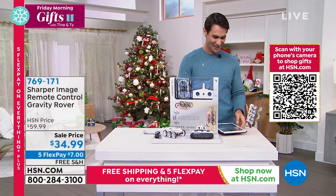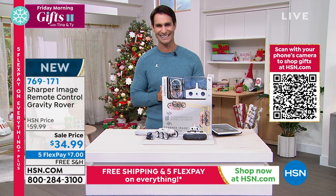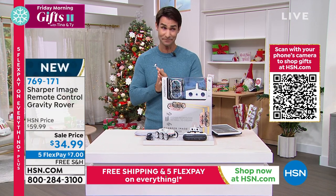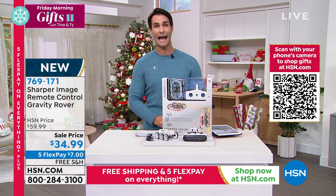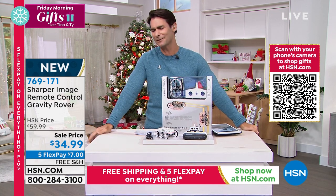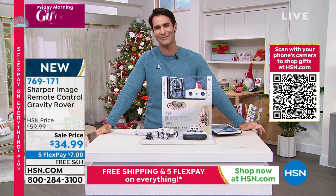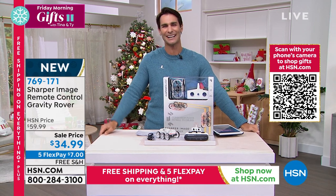Annie is here, Monica's here, Rochelle is here. Thank you guys so much for hanging out with me. This is Friday Morning Gifts with Tina and Ty. Tina is taking a little trip with her family, but we will be back together next Friday for the finale of Friday Morning Gifts with Tina and Ty. We thank you guys so much for tuning in every Friday morning with us. I know you miss Tina, I do too, but thanks for being here.